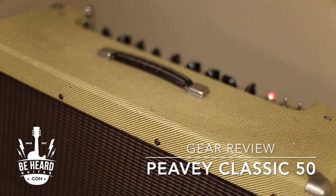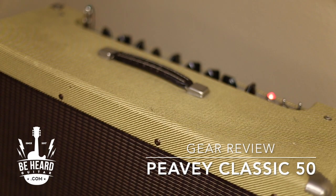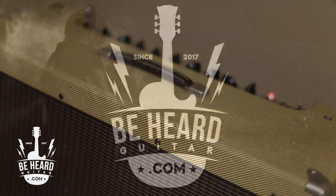I would just say, if you've never considered a Peavey amp, they're great — an amazing amp for the money. I have never regretted buying this amp. I've used it dozens and dozens of times and it's sturdy and lovely. Anyway, that's just one of my amps that I really like.